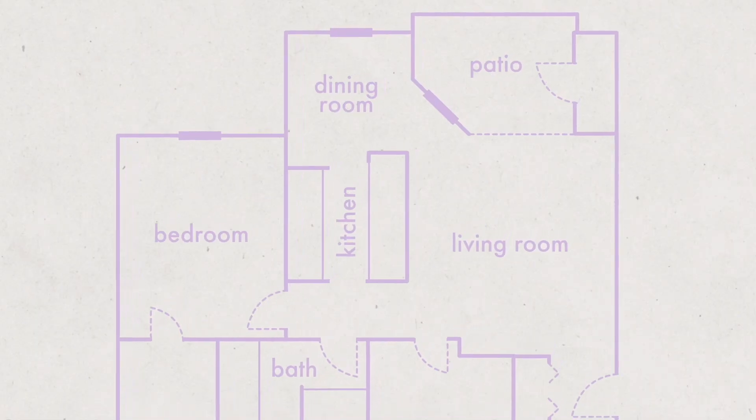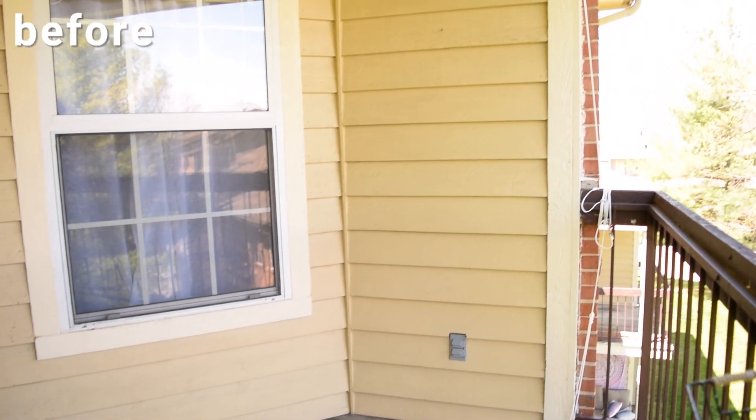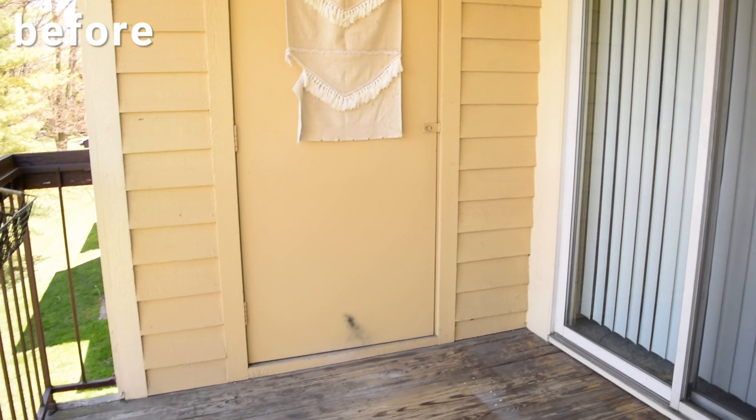Hi there, I'm Allie and welcome to my channel and welcome to another episode of Rental Redesign. Today we are diving right in and going outside to my patio. This is a space that I have already tackled once before, but I wanted to give it a whole new look and makeover for 2021. And let me tell you, it turned out so good — a huge difference from last year. So let's jump right into it.